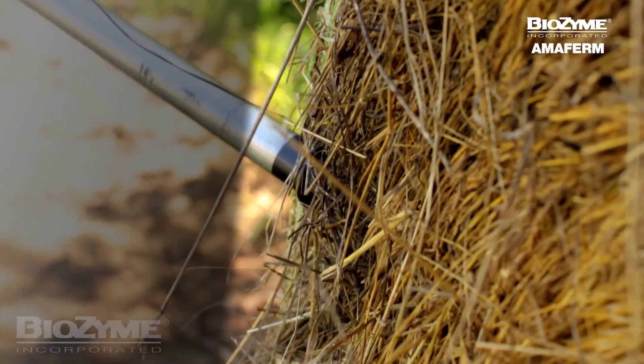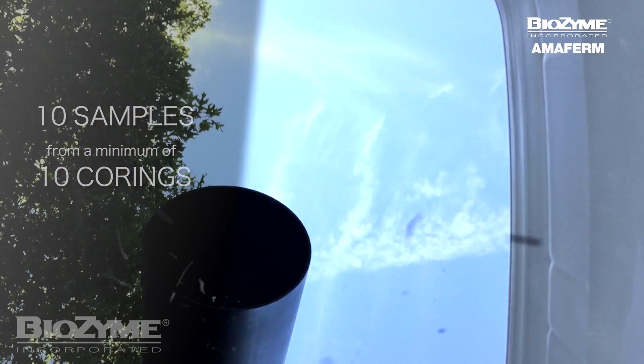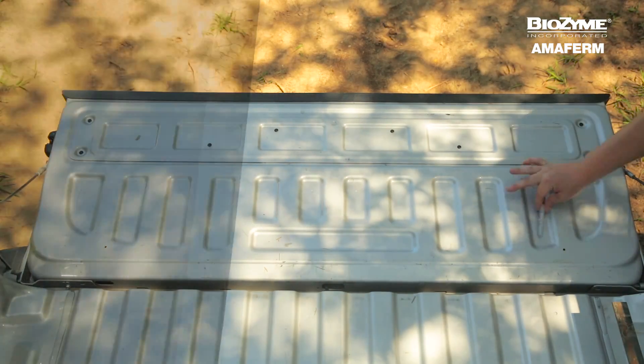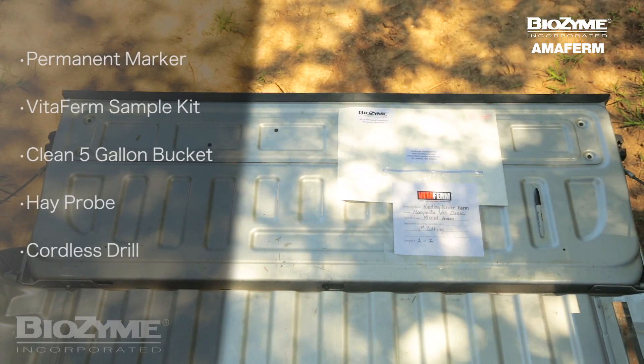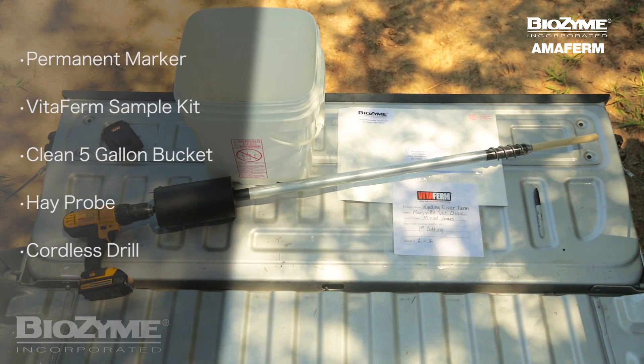This means that we will sample roughly 10% of the total bales in the lot from a minimum of 10 corings. The tools that you will need for this are a permanent marker, a sample kit from VitaFirm, a clean 5-gallon bucket, a hay probe, and a cordless drill.